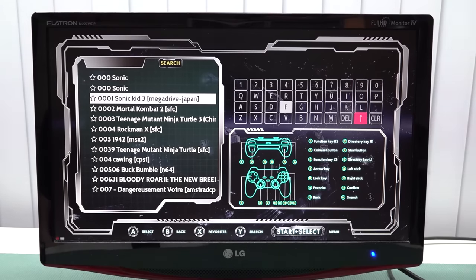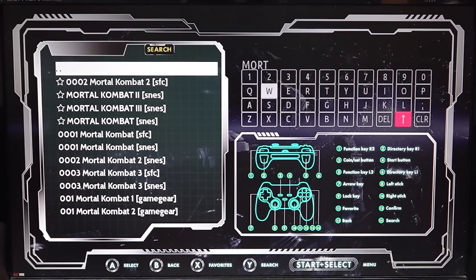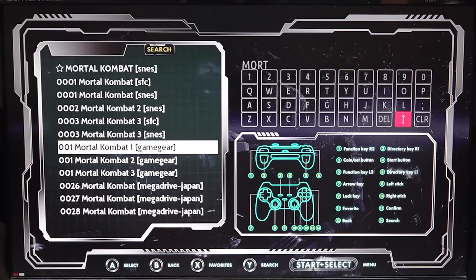One of the features the system has is search, as advertised on the box. When pressing Y it takes a little time to boot up, but it seems to be working just fine. I also like that it indicates what kind of platform each game is on.